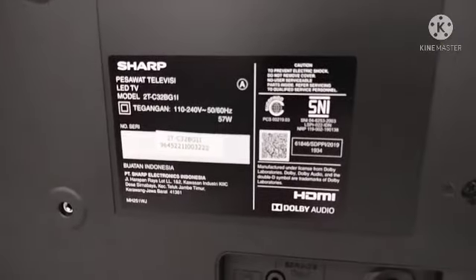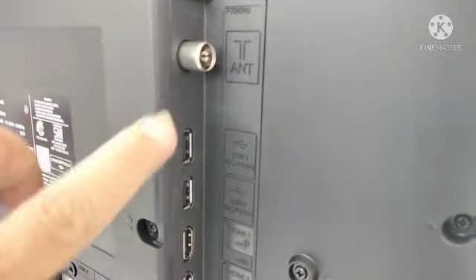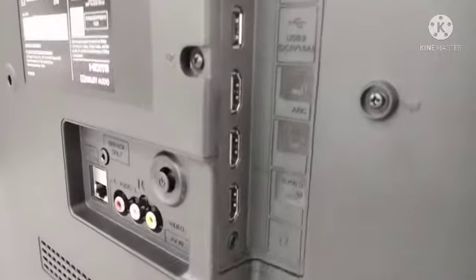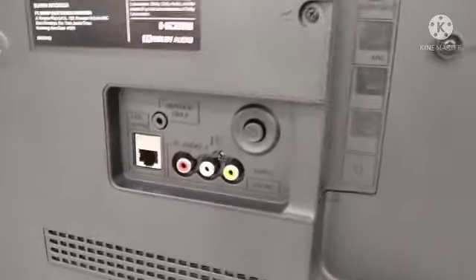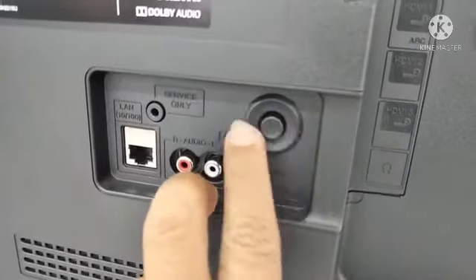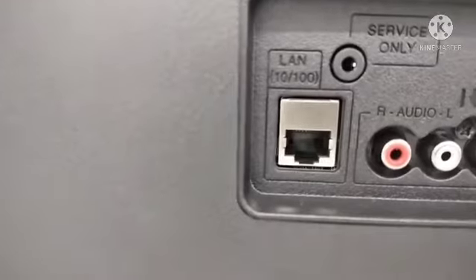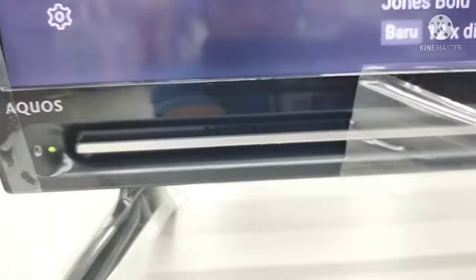Di bagian belakang juga terletak beberapa port. Di sini untuk antena, bagi kalian yang ingin menonton TV atau siaran lokal. Ada port USB, USB-nya ada dua. Kemudian ada HDMI, yang tiga itu HDMI. Kemudian di bagian belakang ada tombol manual yang difungsikan ketika remote-nya trouble atau rusak, bisa digunakan untuk memindahkan channel atau memperbesar dan memperkecil volume. Selain itu juga ada port untuk kabelan dan colokan untuk audio — bagi yang ingin menyambungkan ke speaker atau ke home theater.